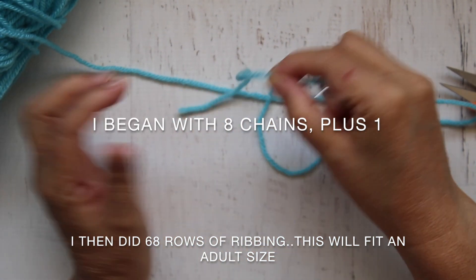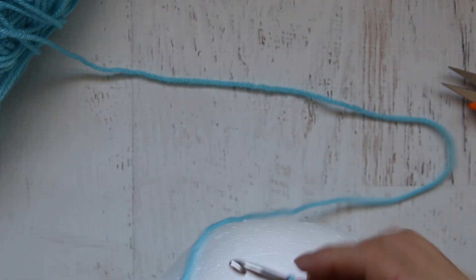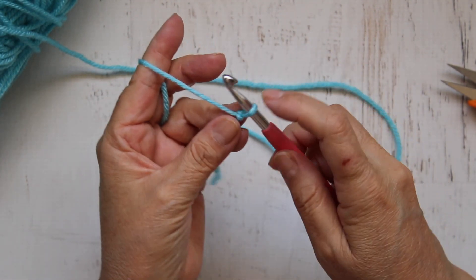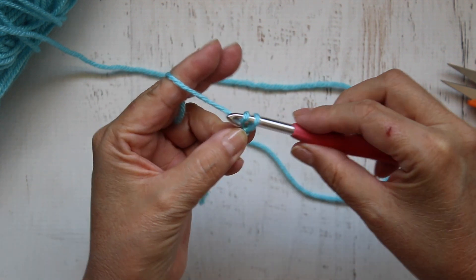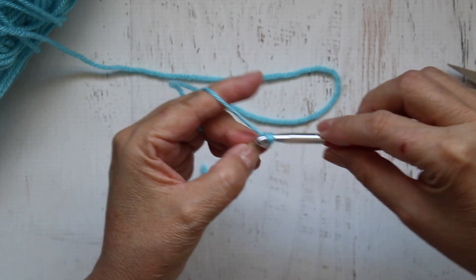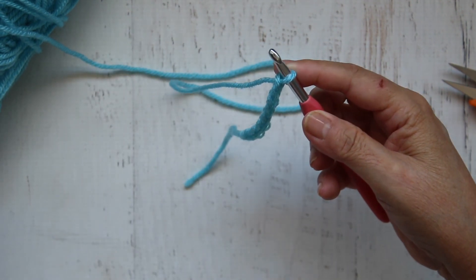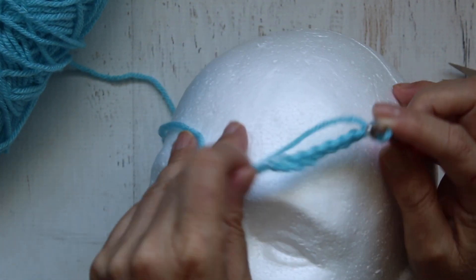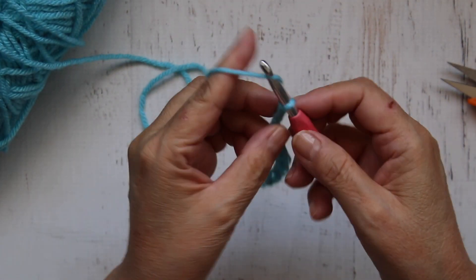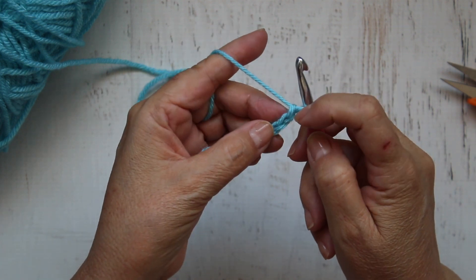I'm going to start with eight chains. You could measure how wide that brim is by putting it up against your head or whatever you're measuring it against. Here I'll start with a regular chain — this is my slip loop, remember this doesn't count as a chain. I'm going to wrap my yarn around the hook and bring it through: one, two, three, four, five, six, seven, and eight. I need one more to turn my work, then I'll start making a single crochet in every chain beginning at the second chain from the hook.